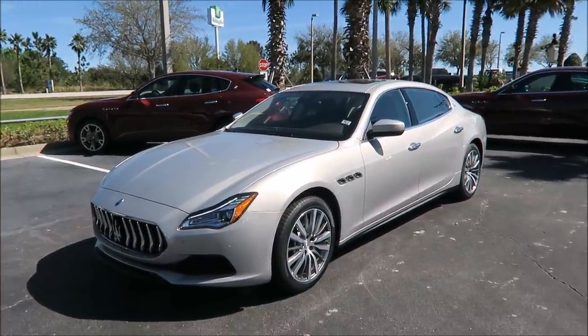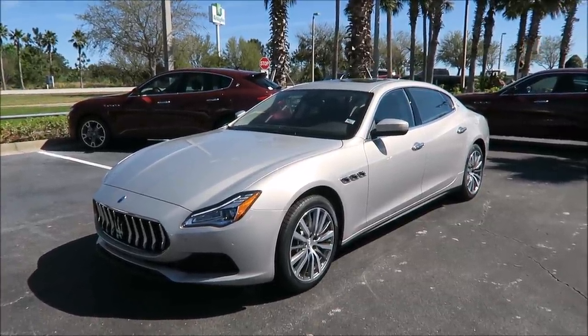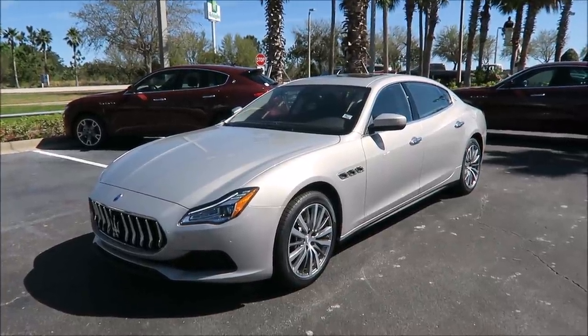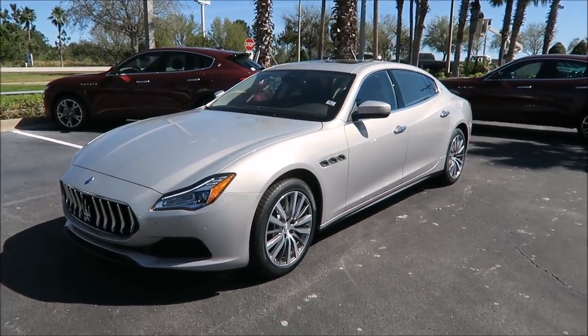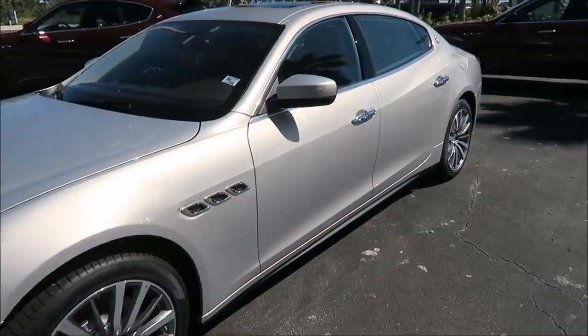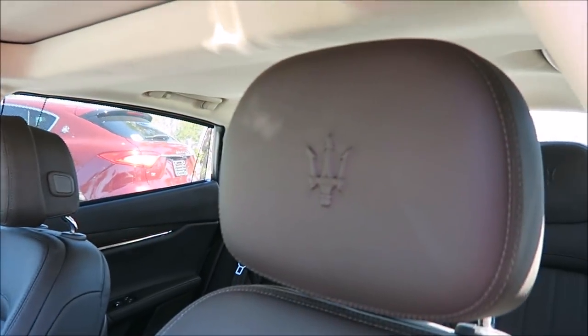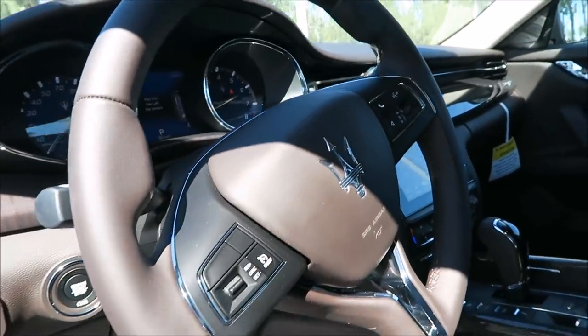It has the Marrone interior — I may not be pronouncing that right, but the sticker spells it M-A-R-R-O-N-E. My Italian isn't the best, but it's pretty much chocolate in the interior. We're going to step inside for a quick glimpse of that chocolate interior before we get to the full look of the car. You can tell big time there's the chocolate.